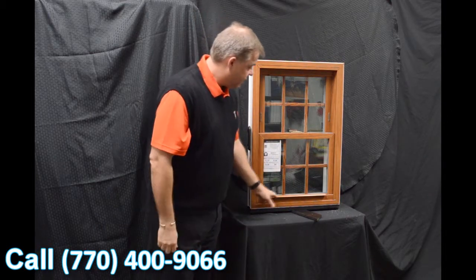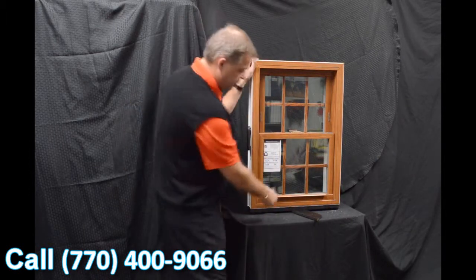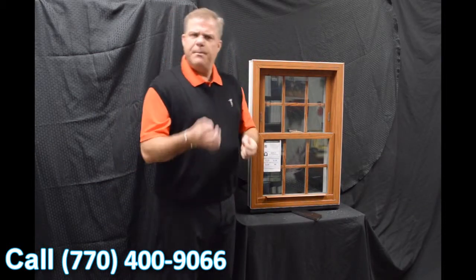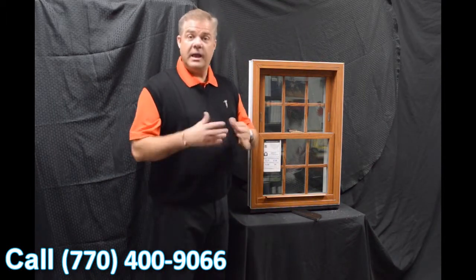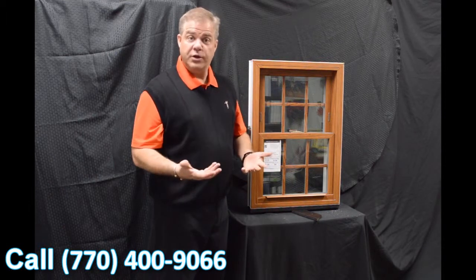The next feature on the window is this lift rail. It's extruded right into the sash — there's one for the bottom sash and one for the top. Some windows feature snap-on lift rails, but we don't do that, so you're not going to have anything coming off in your hand. Again, this makes the window extremely strong and extremely durable.